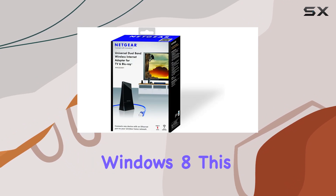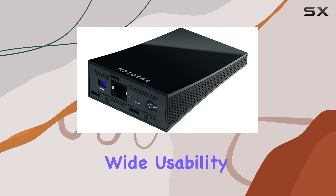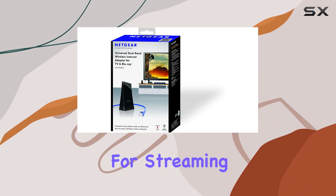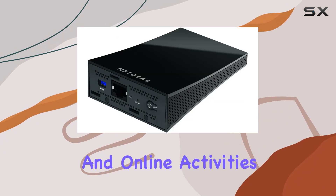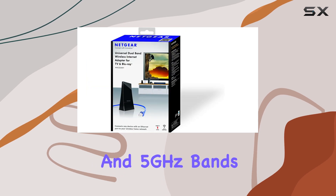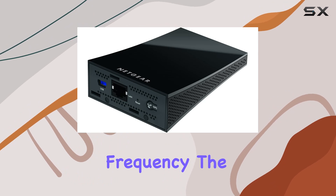Supporting Windows 8, this adapter caters to users with different operating systems, ensuring wide usability. The dual-band feature is particularly beneficial for those who demand high performance for streaming and online activities. It operates on both 2.4 GHz and 5 GHz bands, providing an optimal connection by automatically switching to the best available frequency.